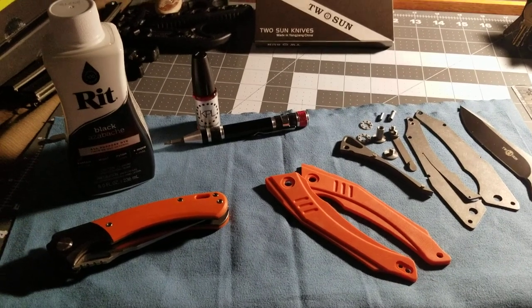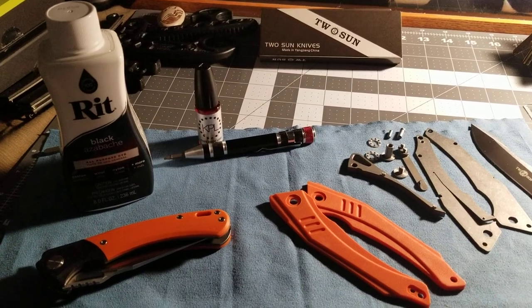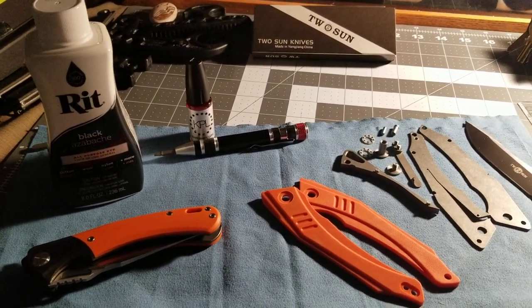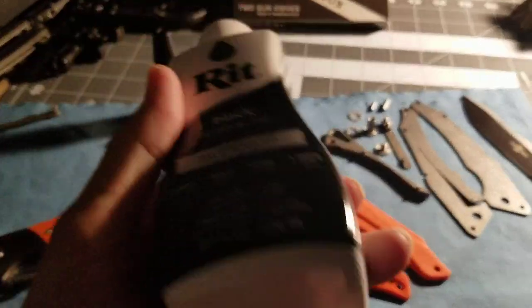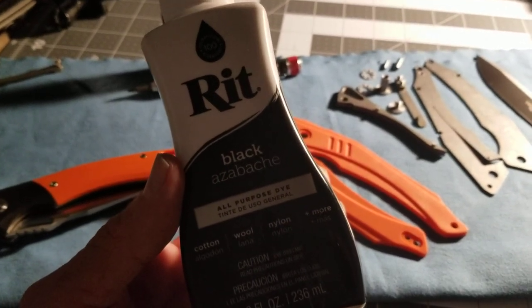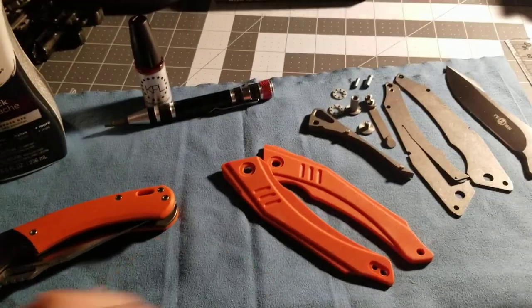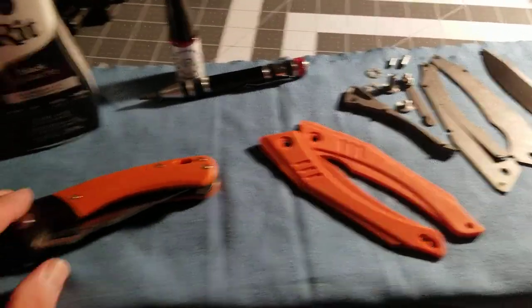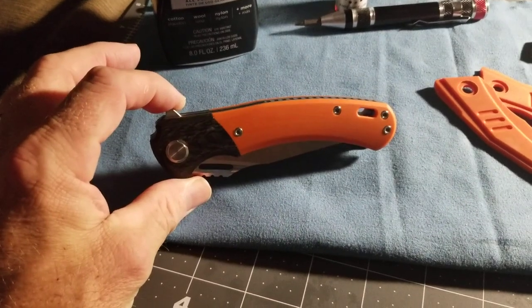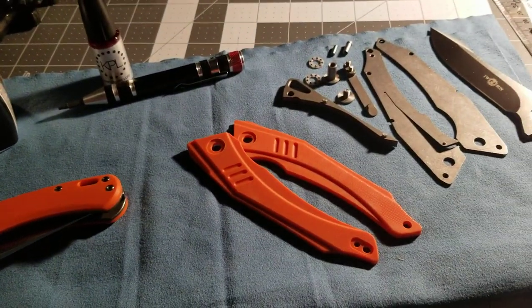Hey guys, Garakor EDC here today. I'm going to try my hand at some red dye. This is black — I'm going to be doing two. If this comes out well I'll be doing this one next. I'm going to start off with just the one.